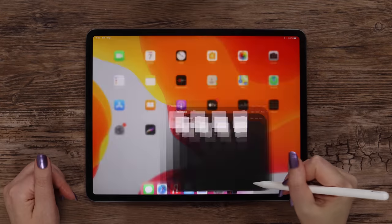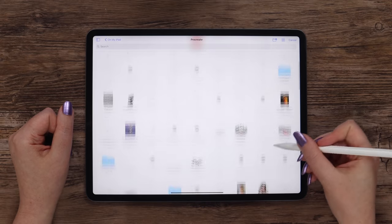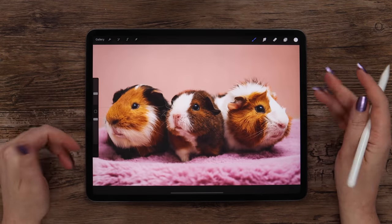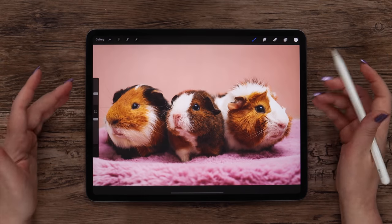I'm going to Procreate and instead of creating a new canvas, I will import the image with these cute guinea pigs. It's a copyright-free file that you can get from unsplash.com. If you have it saved to your gallery, just click on photo and select it in the Procreate gallery as well.